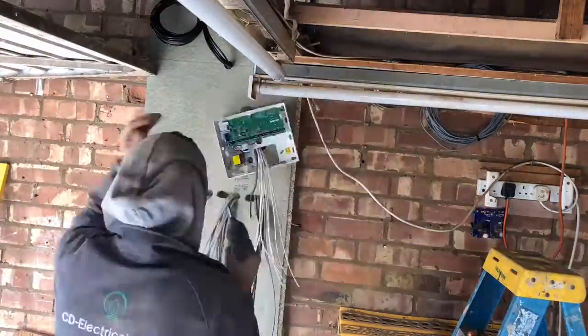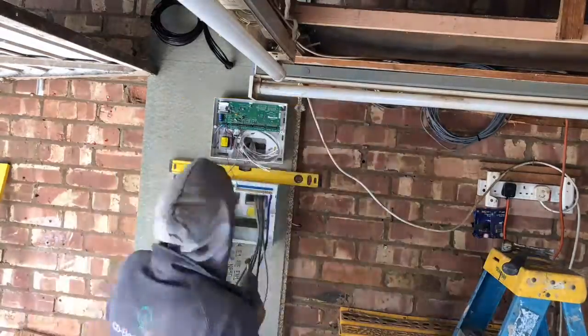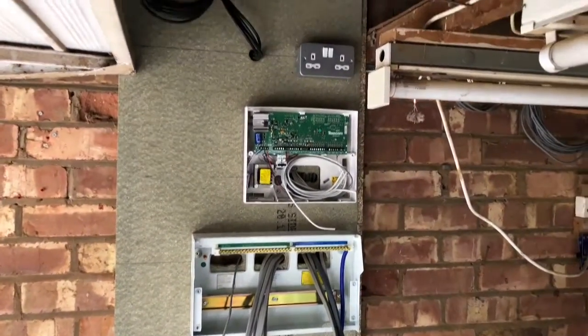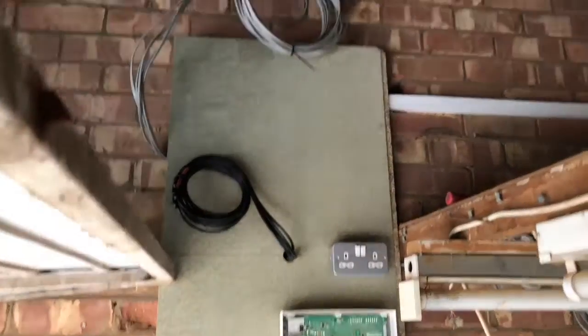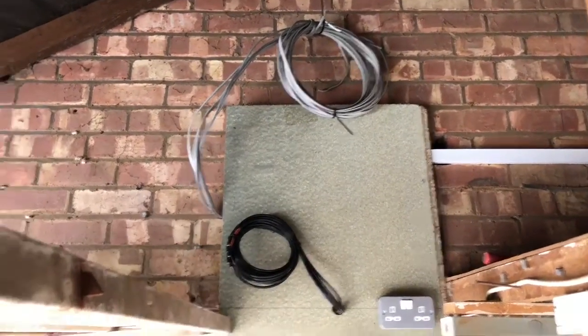This fuse board, alarm panel, socket there first. I'm taking it out and I have this aerial booster — I've got one here under them and they're just going to go over then. Some trunking and some switches.